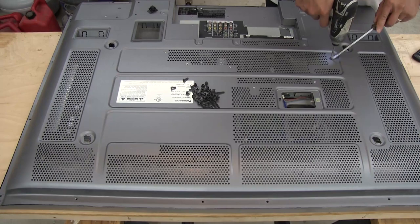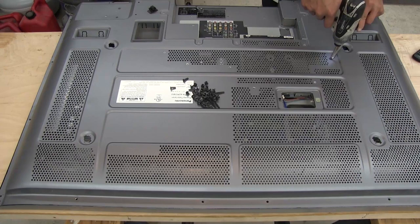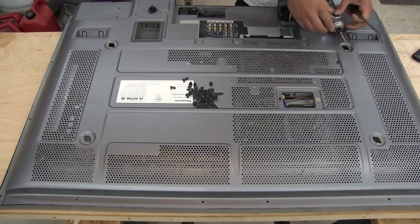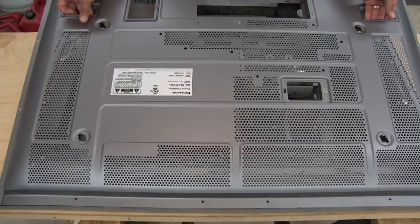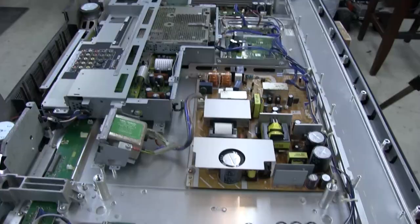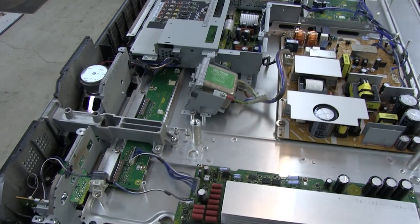This screw right here appears to be stripped — it does not want to come off. I'm trying to pry it while turning to see if it'll catch some threads. And that's all the screws from the back so far. I don't think there are any others needed to get this off. Let's see if this will lift off — and yep, there it goes.